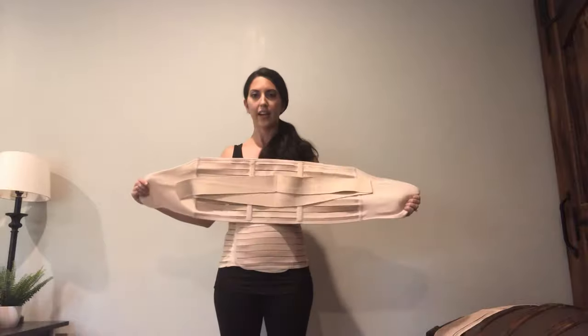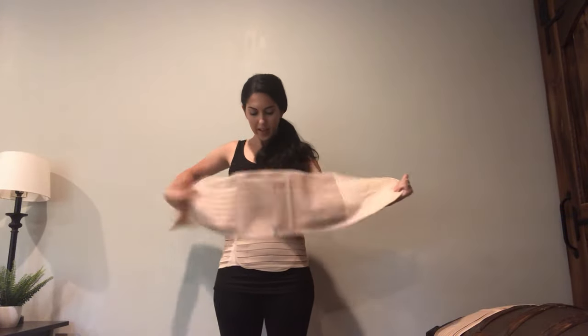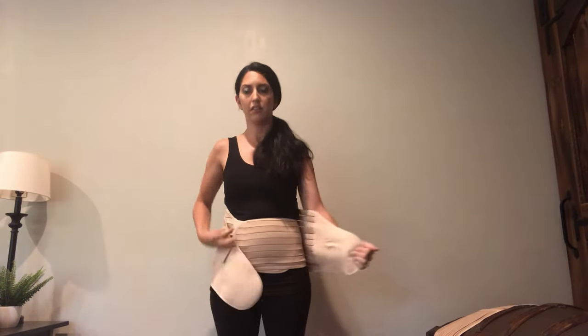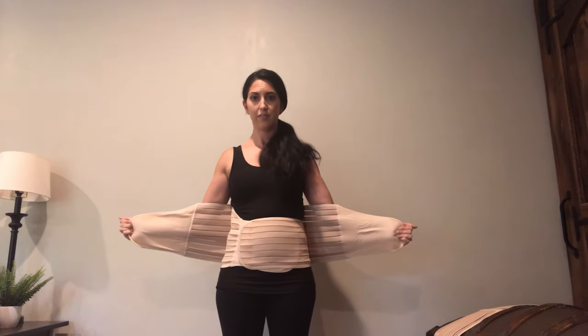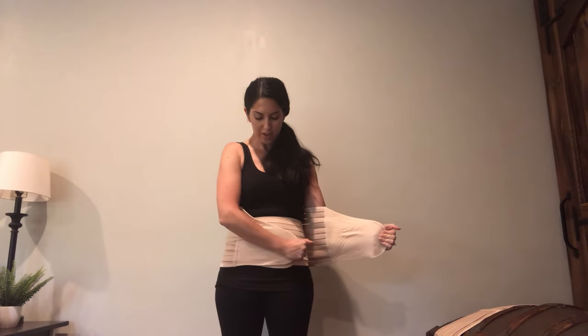The second piece looks like this — it has some wings attached to it. This is the back of it and this is the side that's going to be facing you. This one has a tag and you want the tag on the bottom. Put that behind you, start by holding the pieces equal. You're going to draw your belly button in, wrap the soft fabric around you, and then the Velcro across.